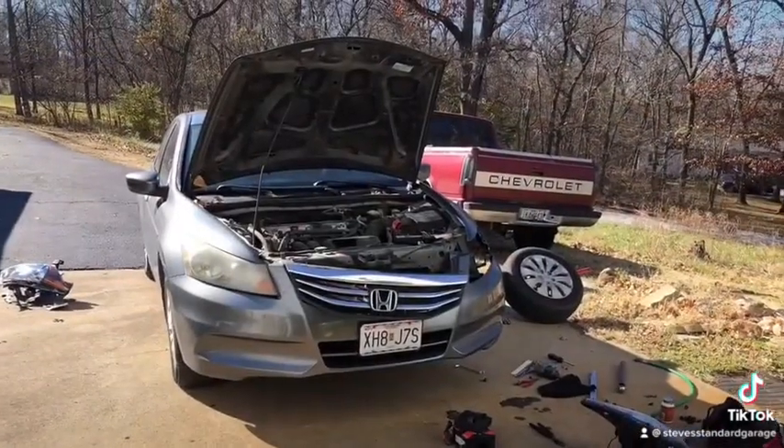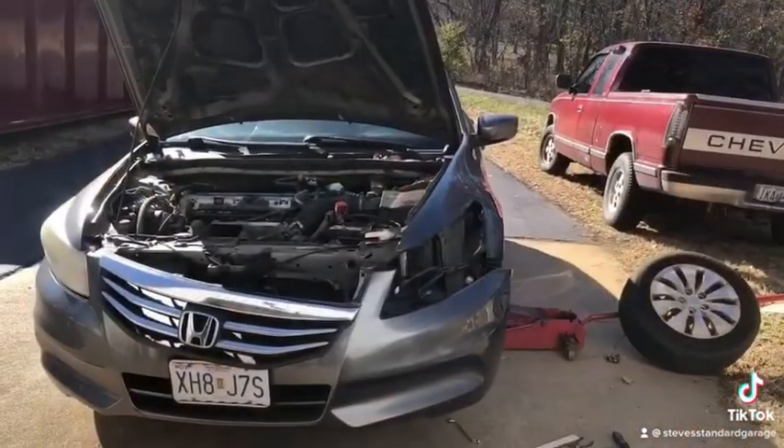My car is completely destroyed. I'm sorry about your car, man. It sucks.